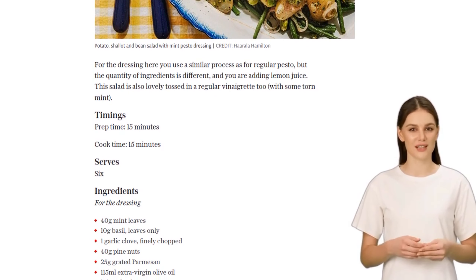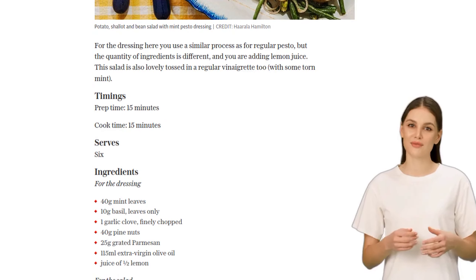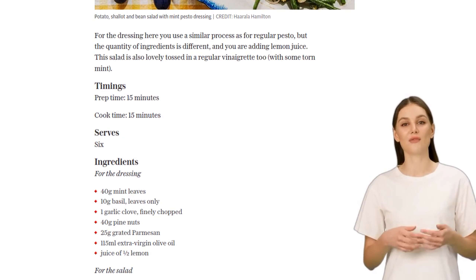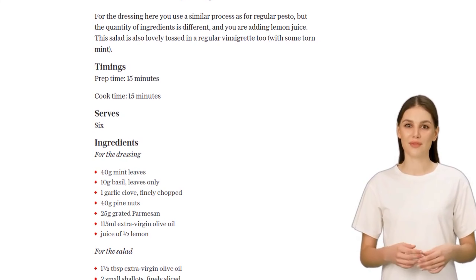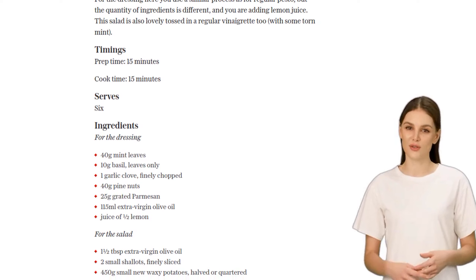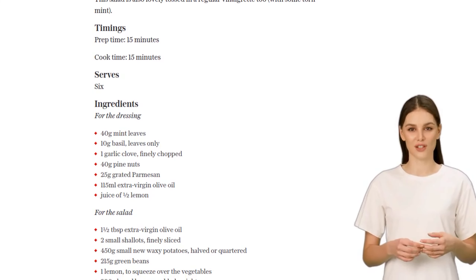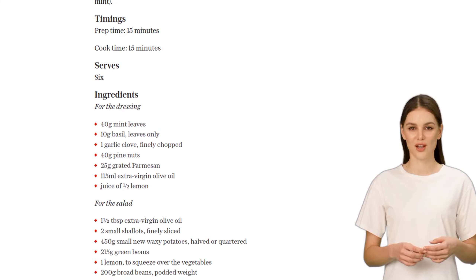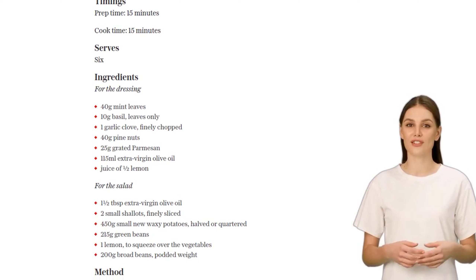Next, let's cook the potatoes and green beans. You can either steam or microwave the potatoes until they're tender. As for the green beans, we want them to have a little bite, so don't overcook them. Once they're done, rinse them under cold water to stop the cooking process. Pat them dry and add them to a serving bowl along with the sautéed shallots. Season the potatoes and beans with salt, squeeze some lemon juice over them, and drizzle with a tablespoon of olive oil.